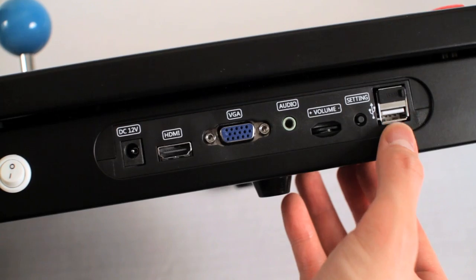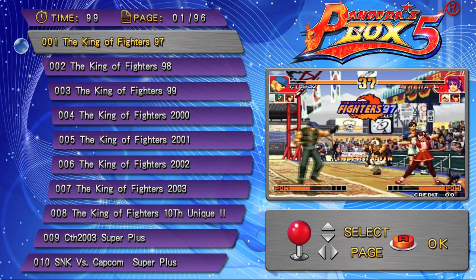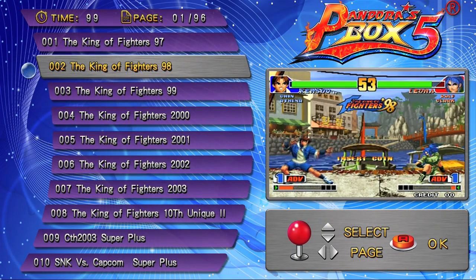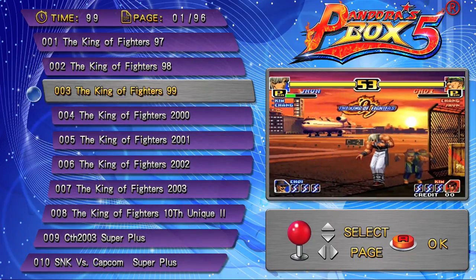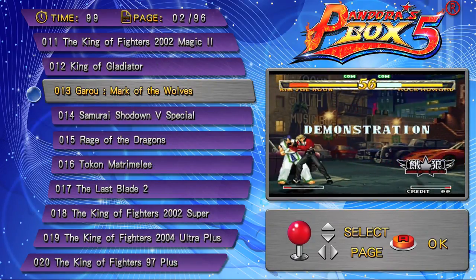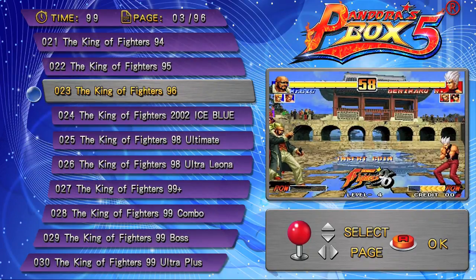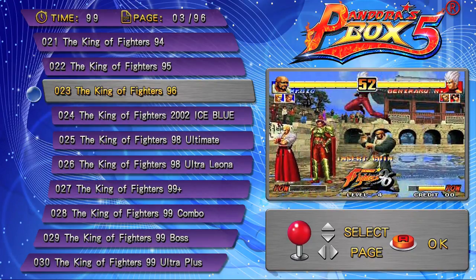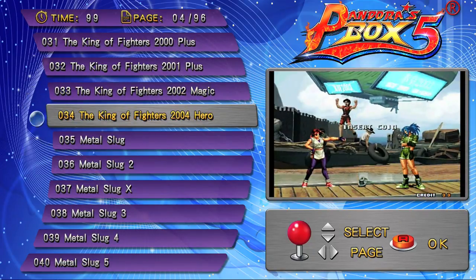The last input is the USB. For those who don't know, the Pandora's Box is a series of bootleg JAMA arcade boards manufactured by a company called A3 Game Electronic Technology since 2012. As you may know by the number on the box, this is the fifth iteration of the Pandora's Box, with each iteration adding more games than the previous. This version has 960 arcade games. I can't test out all the games, but I'll try my best to give you an overall review.